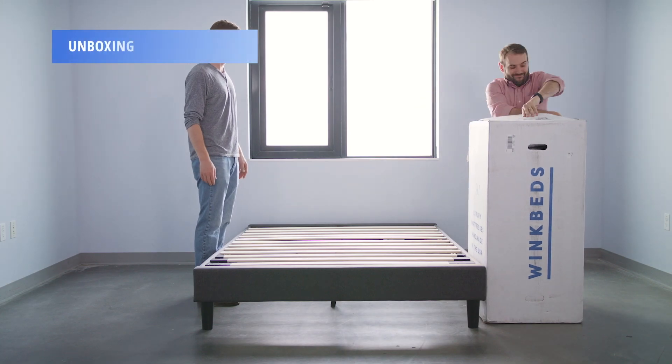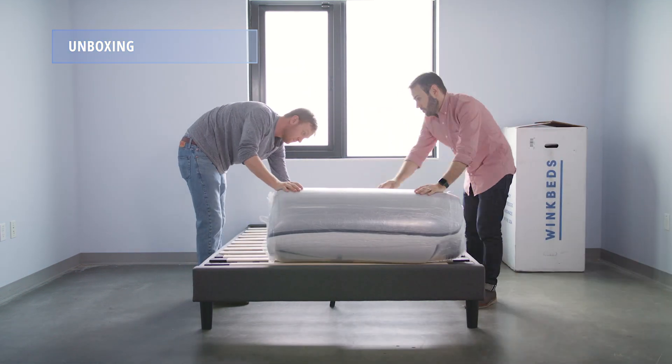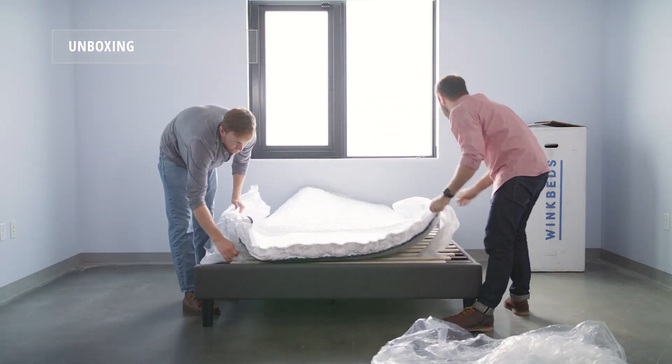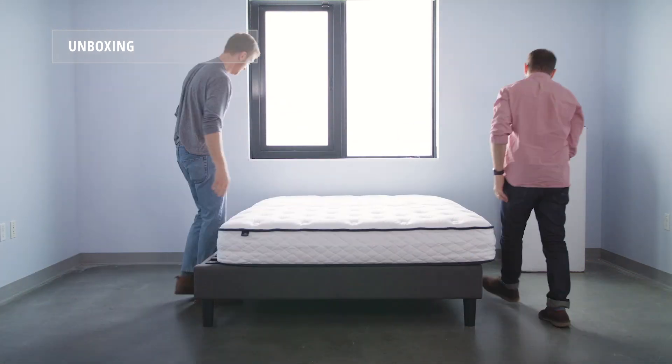To unbox the MemoryLux mattress, grab a friend and move the box to its intended destination. Remove the roll pack mattress from the cardboard and unwrap the mattress. Give it about 24 to 48 hours to fully recover.